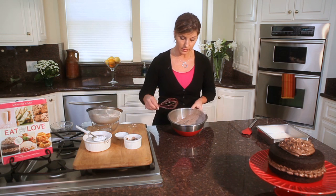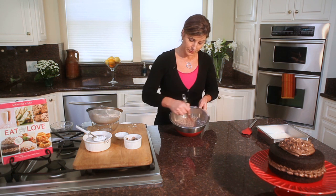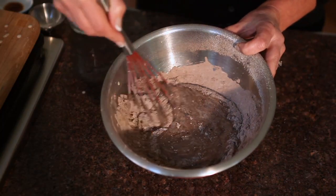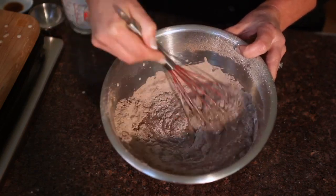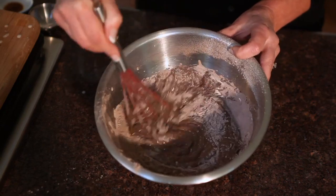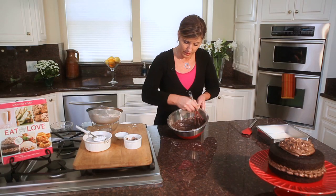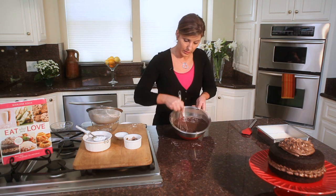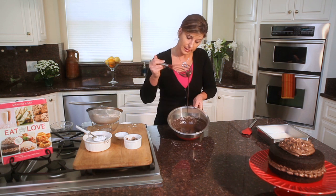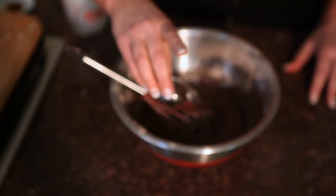Now take this whisk and simply stir and whisk all of your dry and wet ingredients together until you have a nice, smooth, dark batter. Look at that — how quickly did that come together? Now get this nice and smooth, and then the last thing you're going to add — you're going to have a nice thick batter like this — but you are going to add a quarter cup of hot water to this.